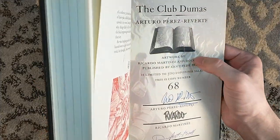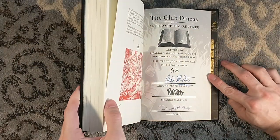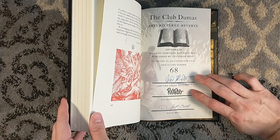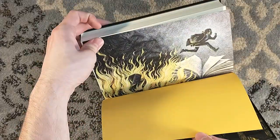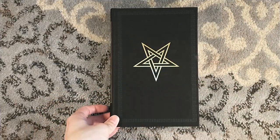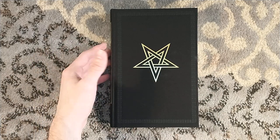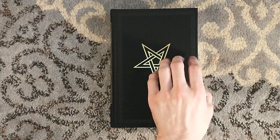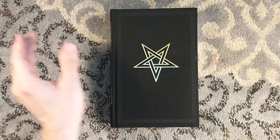So here's the signature page — there's a little scuff on that, I don't know if that's a printing or paper error, but I'm fine with it. Five hundred copies for sale; this is number 68, signed by Arturo Perez-Reverte, Ricardo Martinez, and Doug Bell. There are, believe it or not, still unsigned copies available, which is kind of surprising because there are 500 signed copies but only about 60 to 80 unsigned copies — a very small overrun. So you should definitely go buy one if you want a nice book.